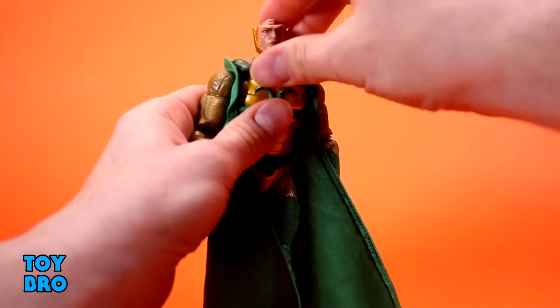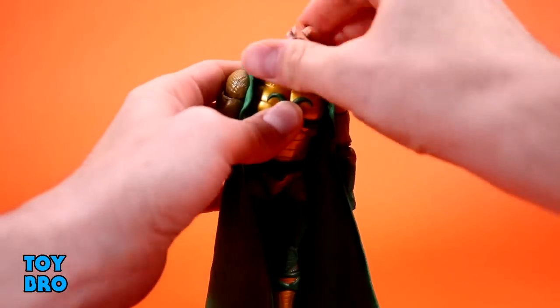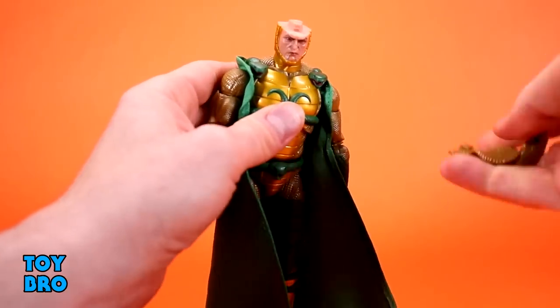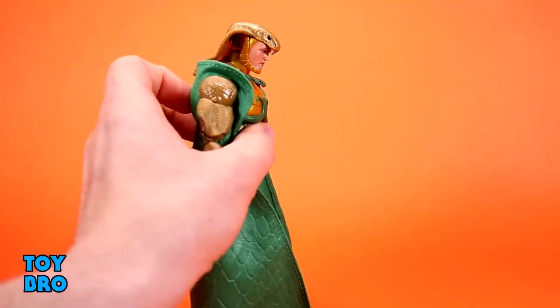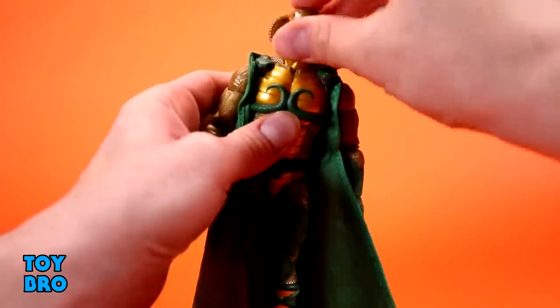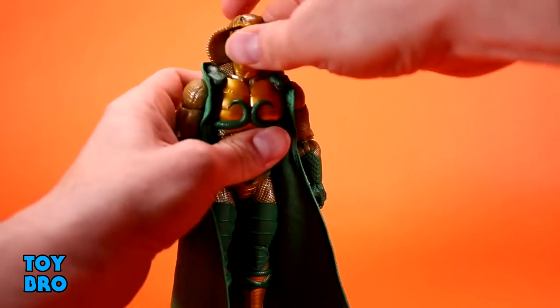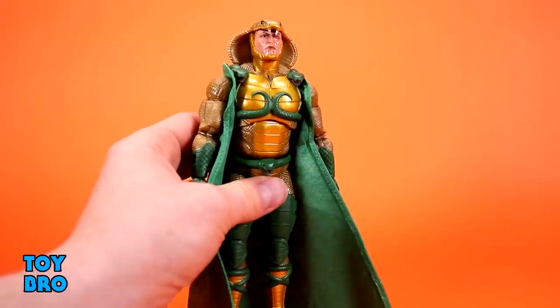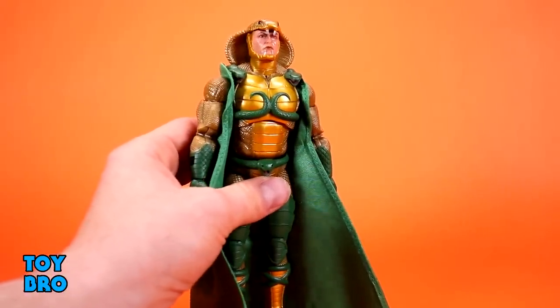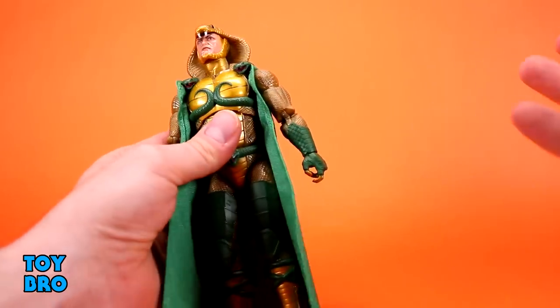Taking the cowl off, the head has a lot of range — looks up really good, looks down really good, full side-to-side rotation. When you put the cowl back on it limits things a bit; he can still look down well and tilt, but looking up becomes a problem. He's constructed with swappable parts that alleviate some of that, so it's not a huge negative, just an oddity.